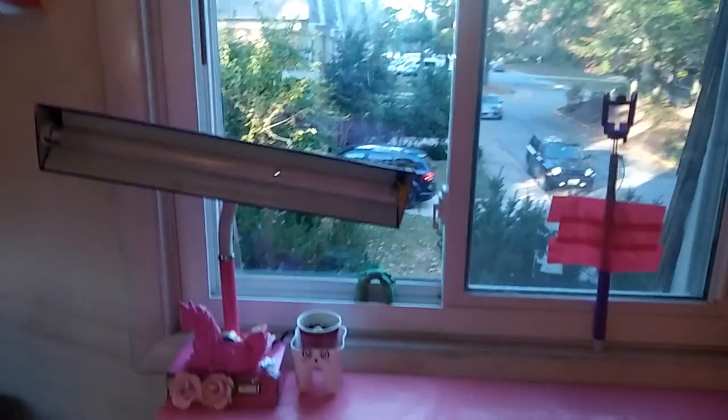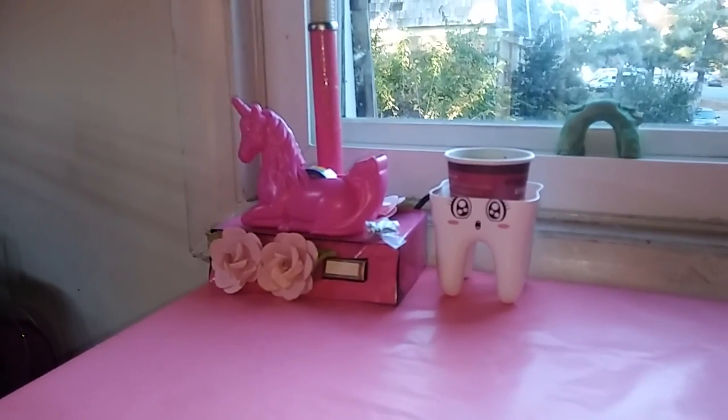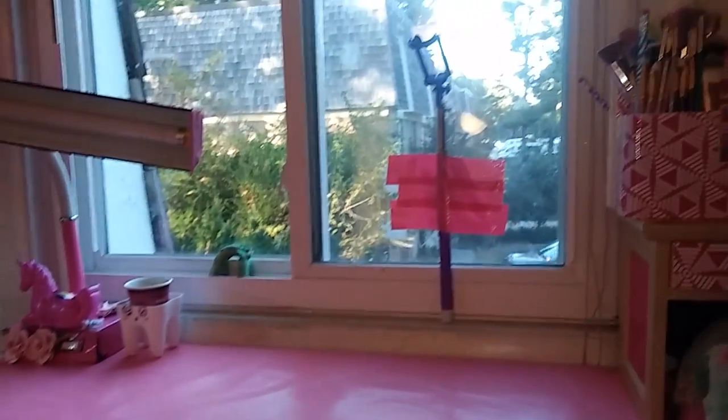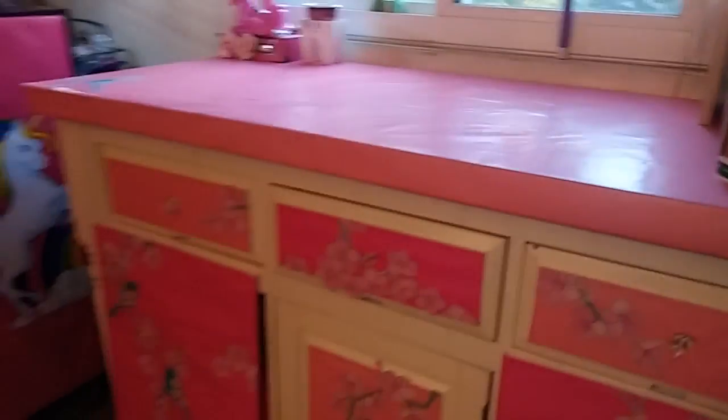Then here is my desk that I film at. I've got to clean that window sill — it's pretty dirty — but let me move my tea. Here is my little lamp with my unicorn tape dispenser, the giraffe that Angelo made for me, and our little sunflower plant. That's where I put my phone to film. Here is the desk.